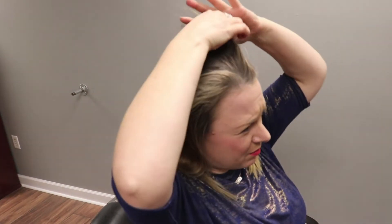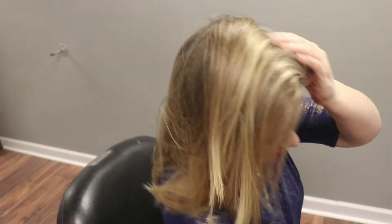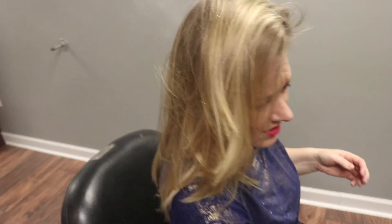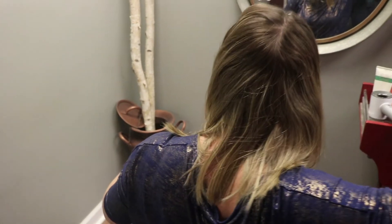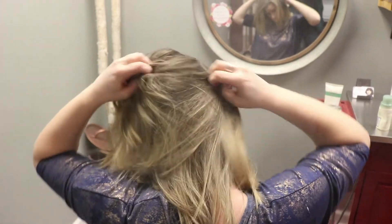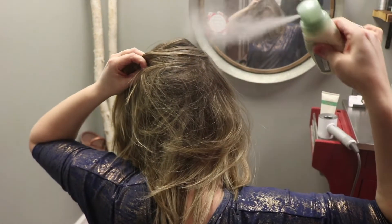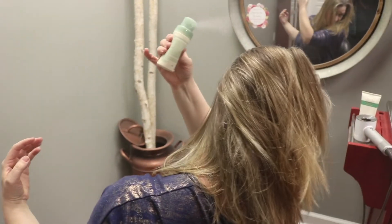It doesn't have to be clean sectioning. You just want to work it down both sides of the head to make sure it gets evenly applied. Once you've done both side sections, I take it and split down the center of the back, and then over the other side. This way it's throughout the hair.